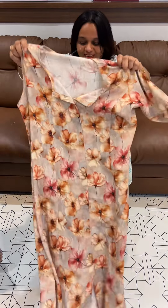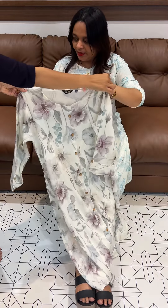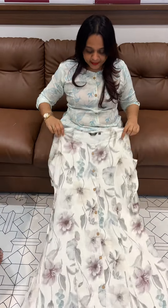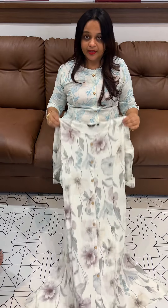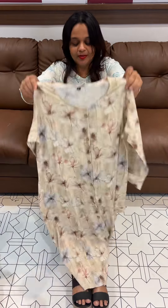If you have any print, you will not get the same print repeated — each print is unique, which is a good thing. Finally, three shades are ready for dispatch. Thank you.